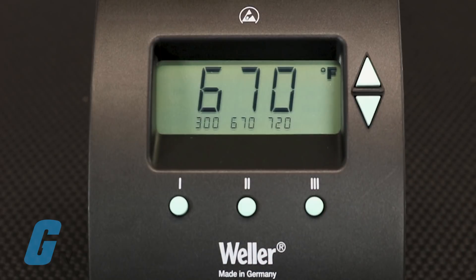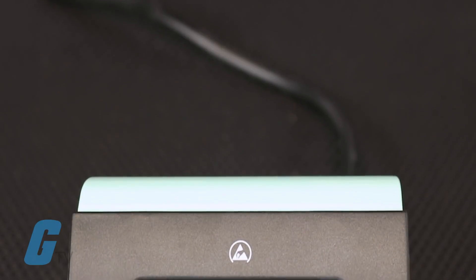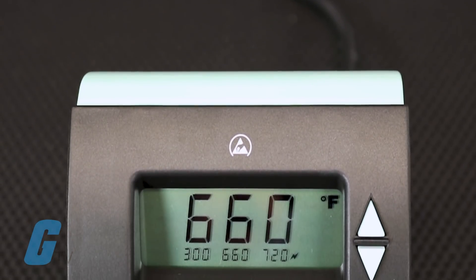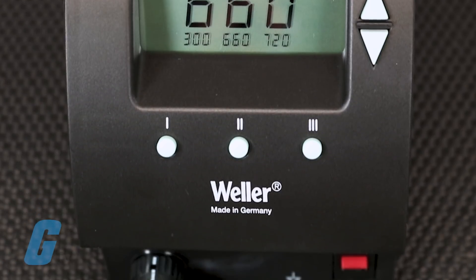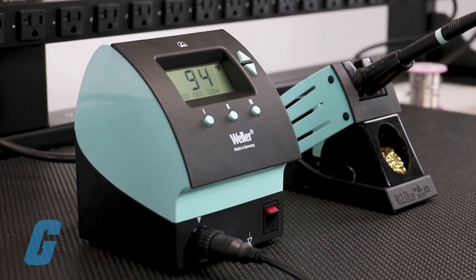The settable temperature ranges from 150 to 850 degrees Fahrenheit. You may find it useful to set your favorite idle temperature as a preset, allowing you to instantly preserve tip life and power rather than waiting for it to kick in automatically over time.